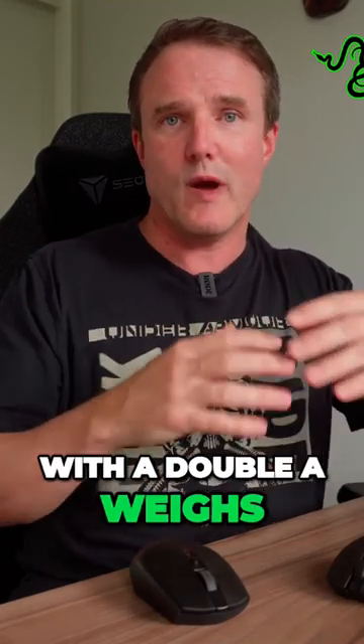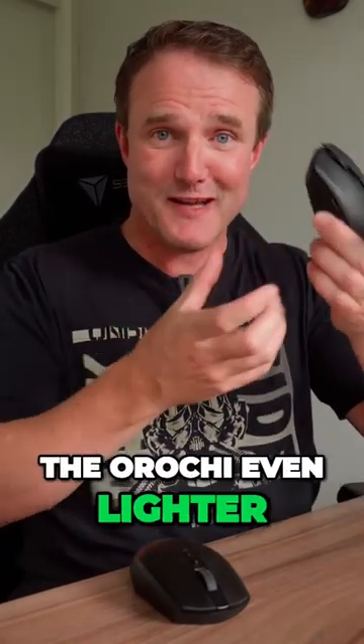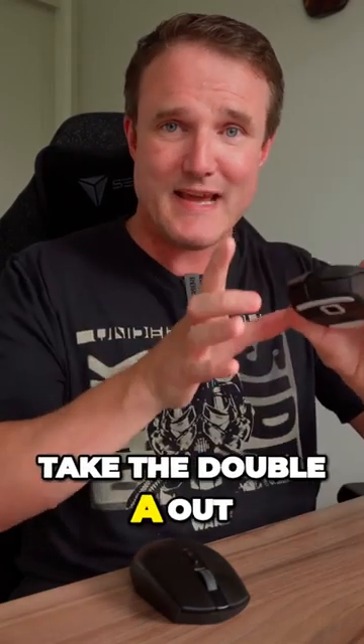The Orochi V2 with a double A battery weighs in at around 72 grams, which is 25 grams lighter than the G305. You can make the Orochi even lighter than that because you can take the double A out and replace it with a triple A.